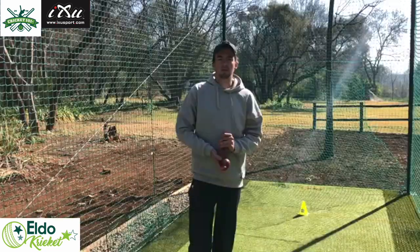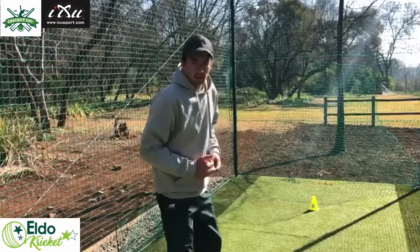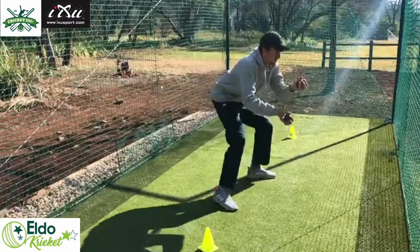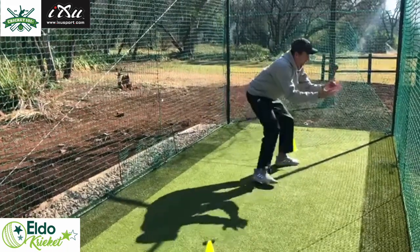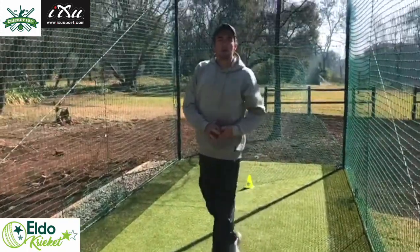For our second drill we'll be doing the juggle again, but to spice it up, I want you to shuffle while you're doing it. Starting off nice and low and compact, keeping it in front of your eyes. I want you to move about five times and do about three sets of it please.